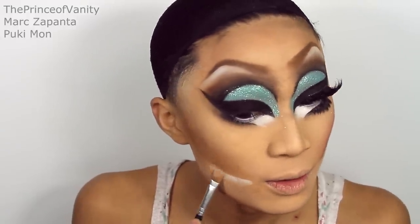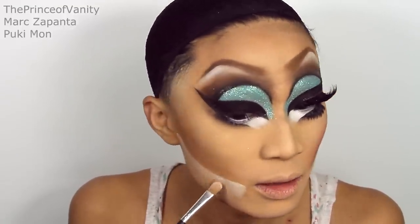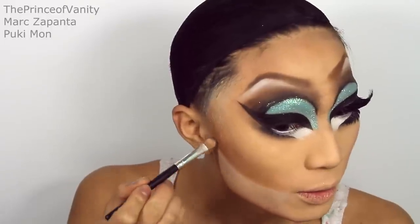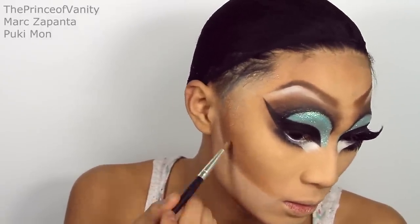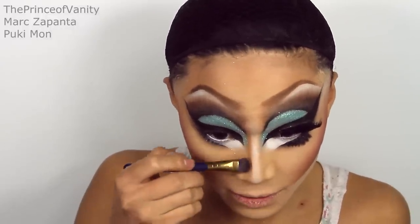I'm going to intensify the cheekbone contour by carving out the cheek using Taco eyeshadow. Trixie's cheeks are so carved out. Then we're going to carve out the contour with a dark brown shade from MUA. For blush, I'm going to be using my Sleek pink print palette — it's got this neon pink, which is amazing, for drag not for natural girls. I'm just going to apply that onto the cheeks. Now for my nose contour — Trixie's nose bridge is pretty highlighted, so I'm just adding white onto my nose bridge and then contouring my nose using the bronzer.